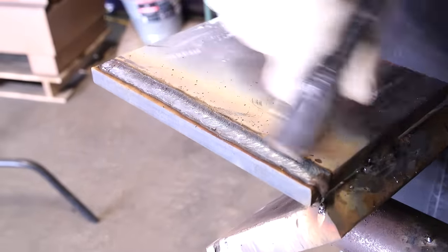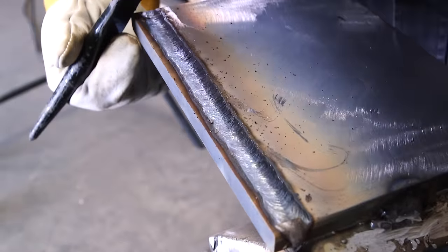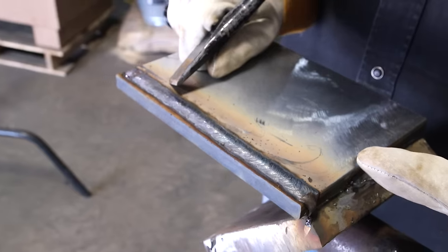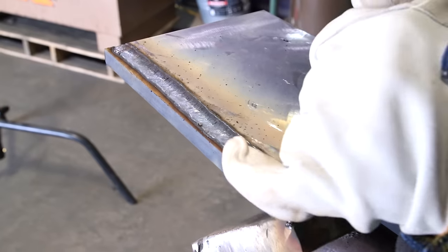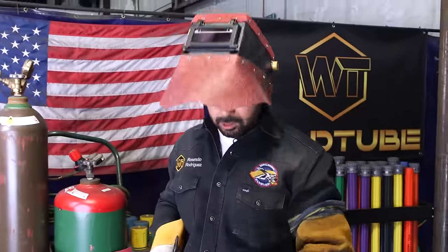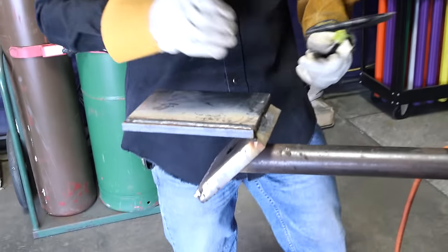Let's see how it looks. This is my guide right here — the very edge of my plate. You want to keep a distance between that edge and your stick rod, maybe about a 5/32nd or 3/16th. I'm watching the edge of my plate and also the top part of my puddle, trying to keep that same distance all the way through — that's what gives me a straight bead. This is probably the hardest bead because you're trying not to burn the edge, but after this one it gets a lot easier. We're using a 5/32nd because the puddle is bigger and easier to see. Let's do our second bead at 190 amps.